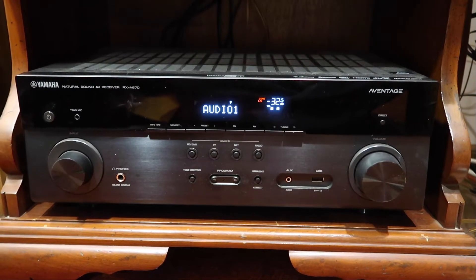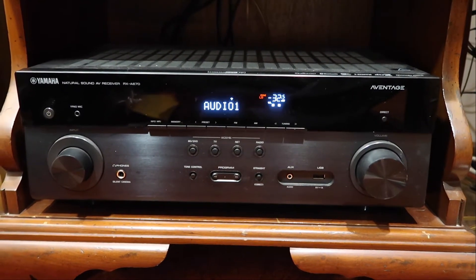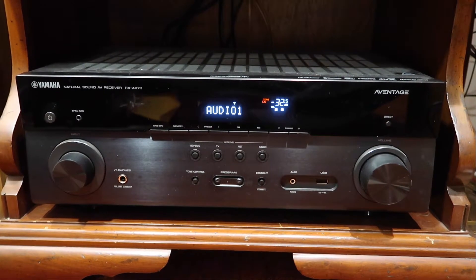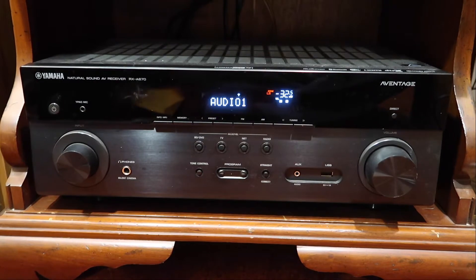The footage you've seen in this video so far was shot about two months ago compared to this shot. As it turns out, I've liked this so well that I've actually replaced my old audio receiver that I've had for about 30 years — one I've always liked — with this unit.